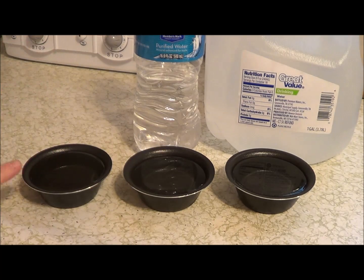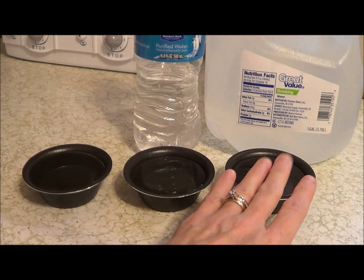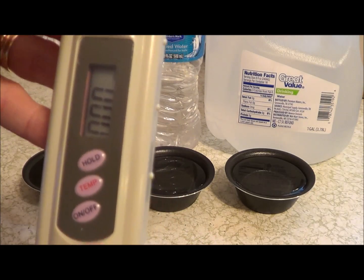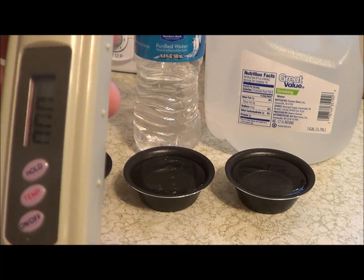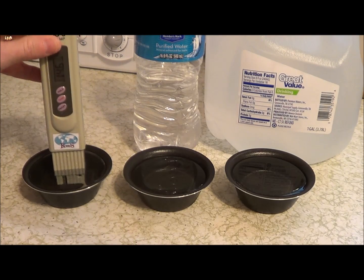What I have here is tap water, a bottled water from Sam's Club, and a Walmart brand bottled water that comes in a gallon. I'm going to press the on button and you'll see it starts at zero. Once I get it in the water, I can press the hold button and it will set the level. So I'm going to stick it in this one and it immediately starts changing.